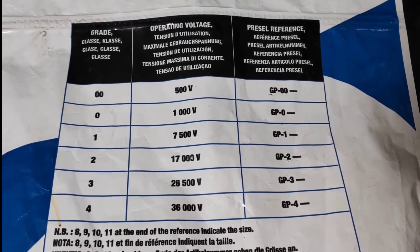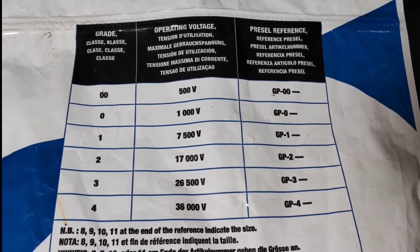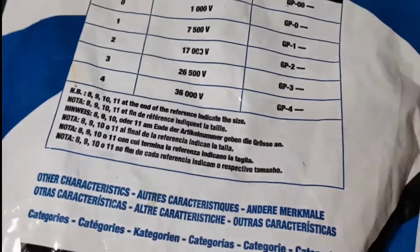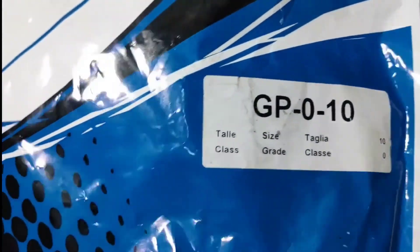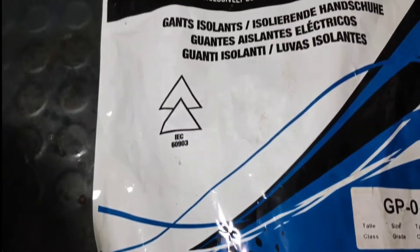I mean, to check the condition of the gloves — whether the gloves are good or safe to work with. Every two or three months they check the condition of these gloves, and there are some simple procedures and techniques to check the condition of the gloves. Let us see.